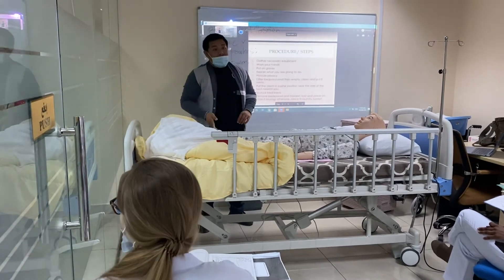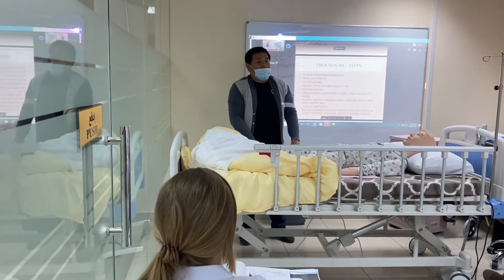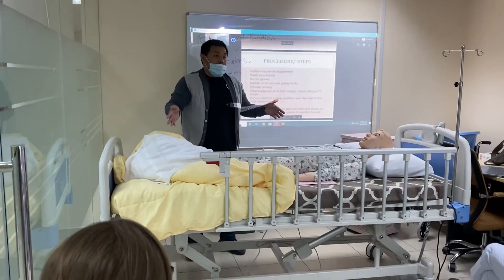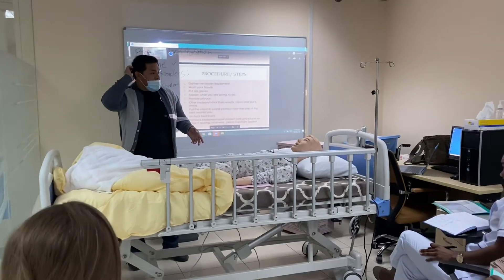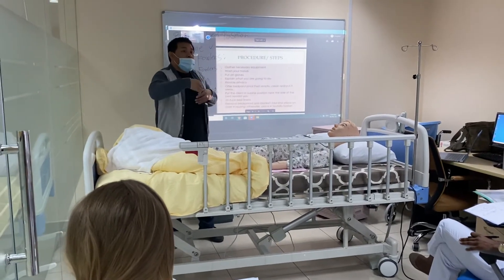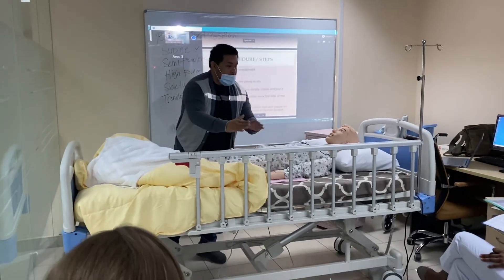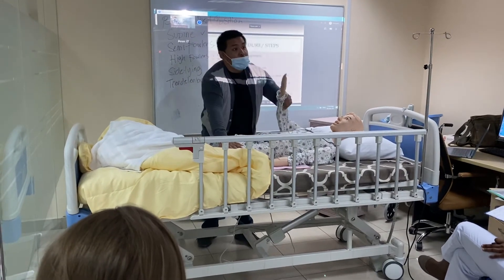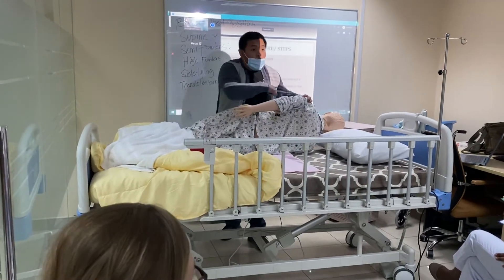Now, if your client is a little bit bigger — because this is the standard size of the bed, but some beds are a little bit bigger, depending on the brand, the size, and sometimes in the hospital the beds are customized — they are longer and wider. Imagine your client is a little bit bigger and on this type of bed. If you pull them without measuring, they can end up on the edge already.